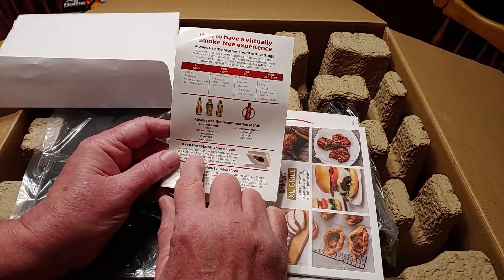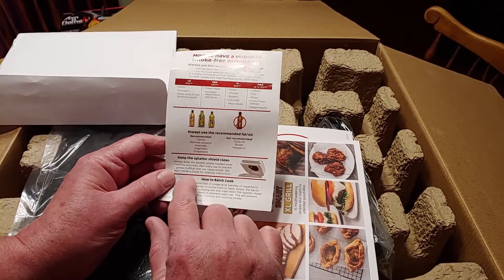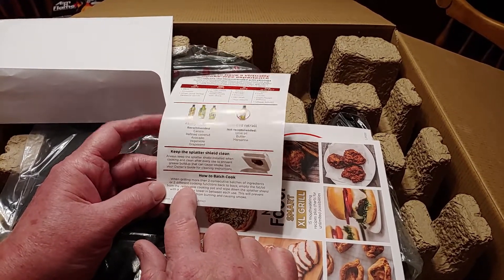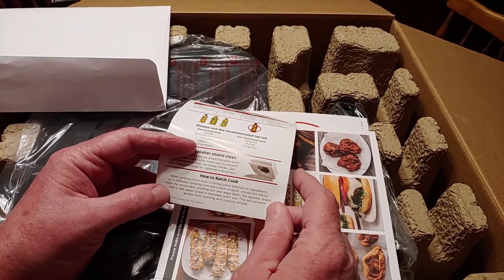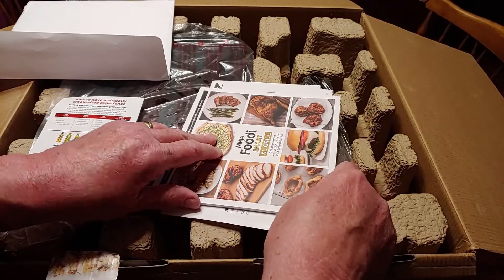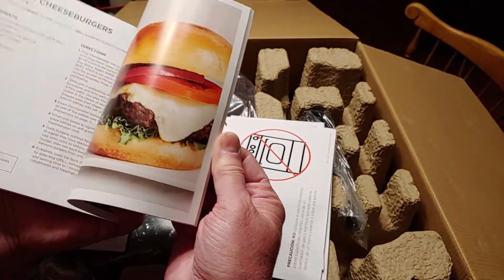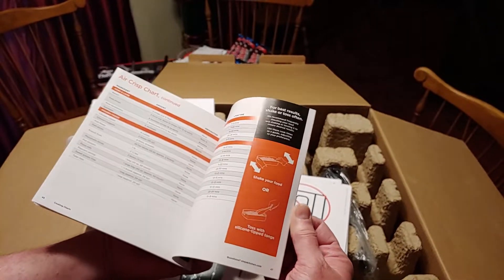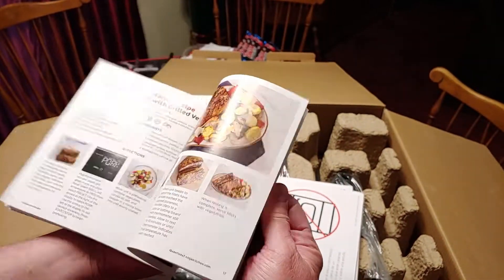The recommendations are canola, refined coconut, avocado, vegetable, and grapeseed oil. It says to keep the splatter shield clean to help with the smoke, and it has how to batch cook — some quick shortcuts. Every time I hear canola I think of The Godfather: 'Leave the gun, take the cannoli.' It's not canola — cannoli! This little booklet has some recipes to follow.